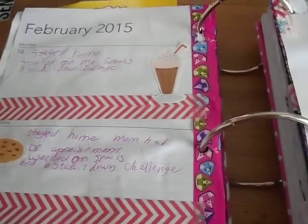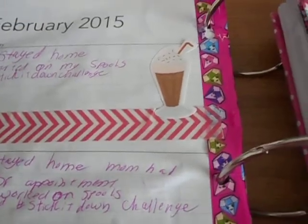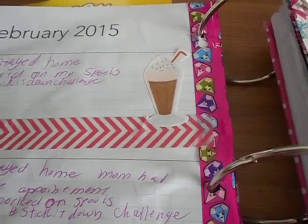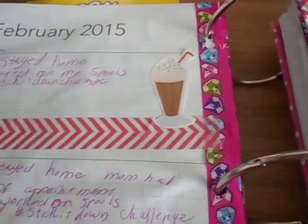This week on the 16th, I used Washi Tape by Hero Arts that I got at Walmart. The stickers I used are from Dollar Tree — they're the Scratch and Sniff ones, and these are the chocolate ones.